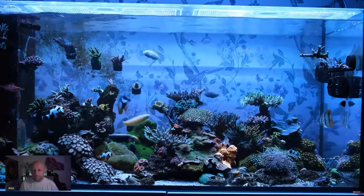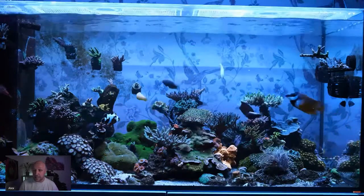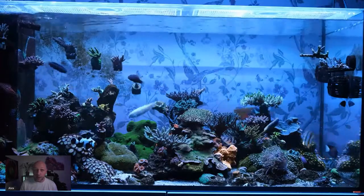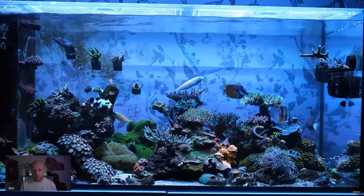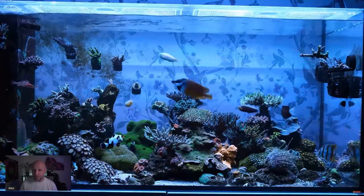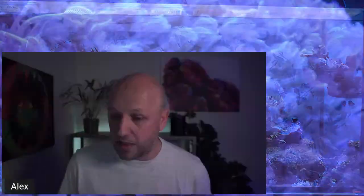I've been through a few ups and downs with it. I did have dinoflagellates, which are a nasty pest and not uncommon, and cyanobacteria in the early stages. But nothing especially difficult to beat — it's been pretty much plain sailing. You can check out the full link in the description.